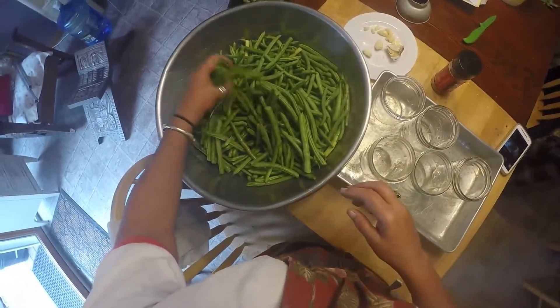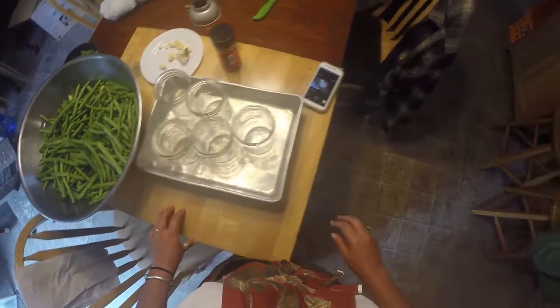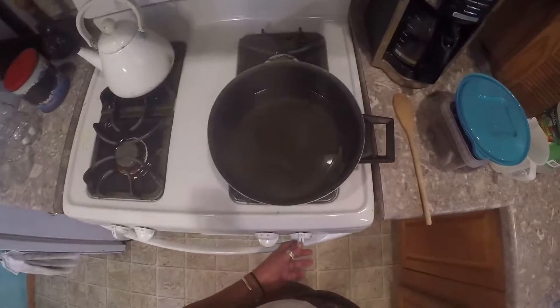We're back now. I got these all trimmed and washed, and I got the jars. I had to get water boiling to stick them in, so that's all going. And then we got the brine. Brine is just one cup of water, one cup of vinegar, and one tablespoon of salt. Simple brine.